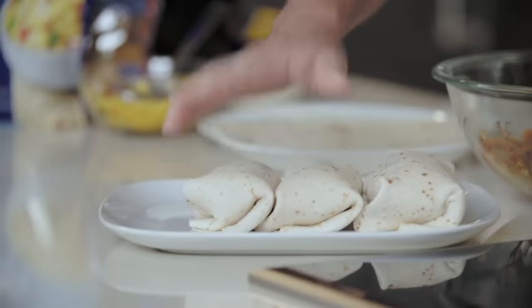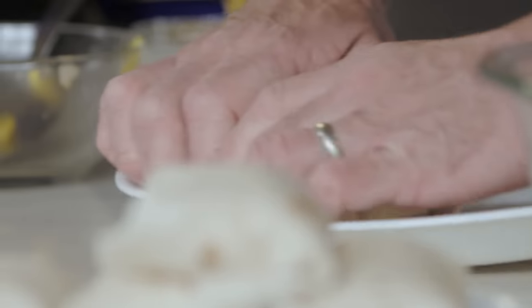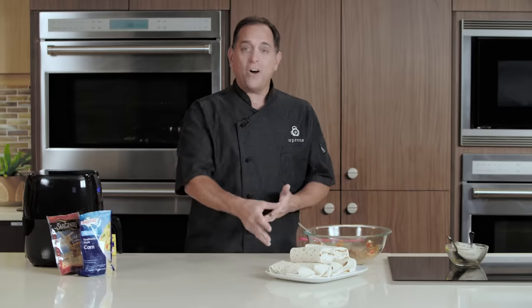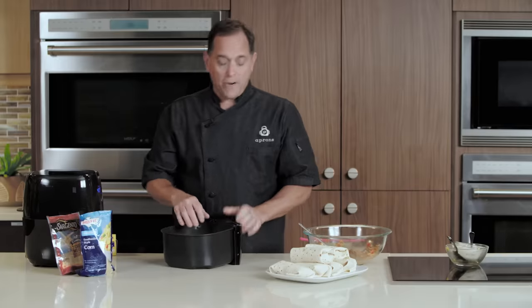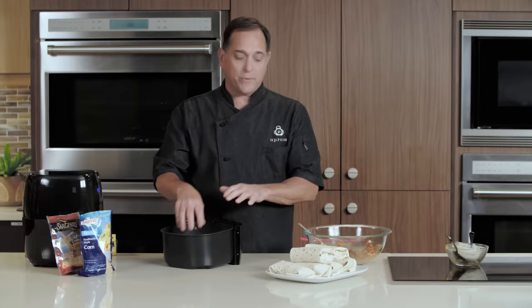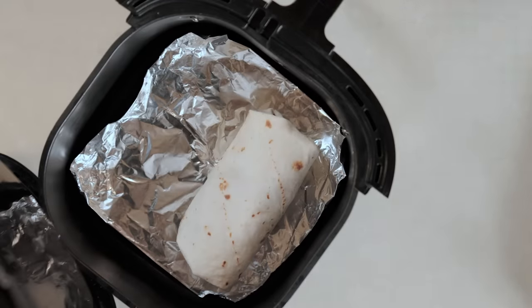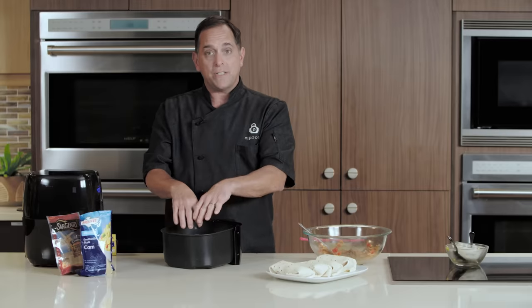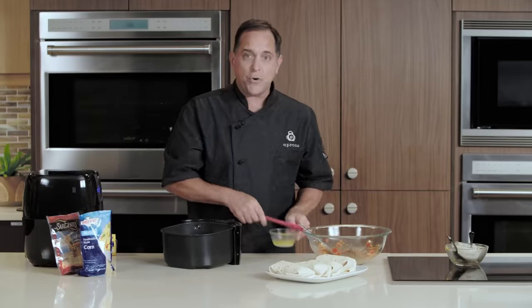By the time we finish rolling all of these chimichangas, our air fryer should be just ready to start frying them off. Now that we have all of our chimichangas built, we're going to put them in the air fryer. We have our nonstick foil, which is great for a recipe like this, and for this size air fryer we can only accommodate two chimichangas. We want a good amount of airflow around them to get that nice crispy crust.